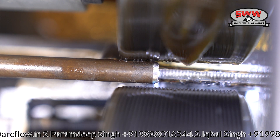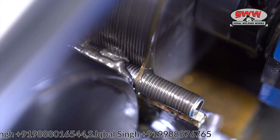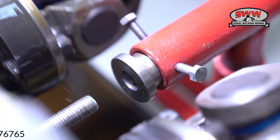In this video, we are making a threaded bar of 20 mm. The machine is used for various types of thread making, like bolts, threaded rod, U-bolt, studs, etc.